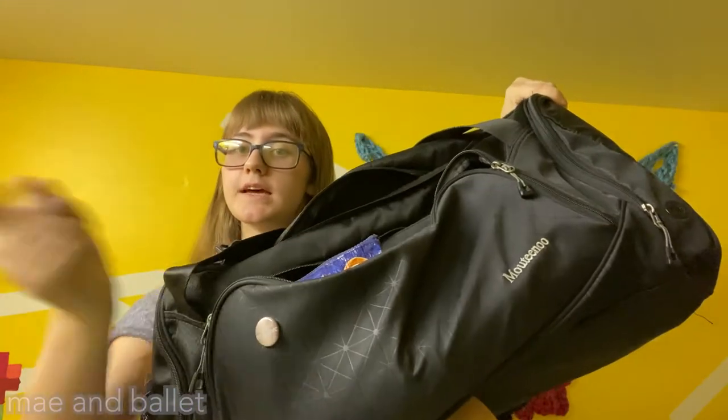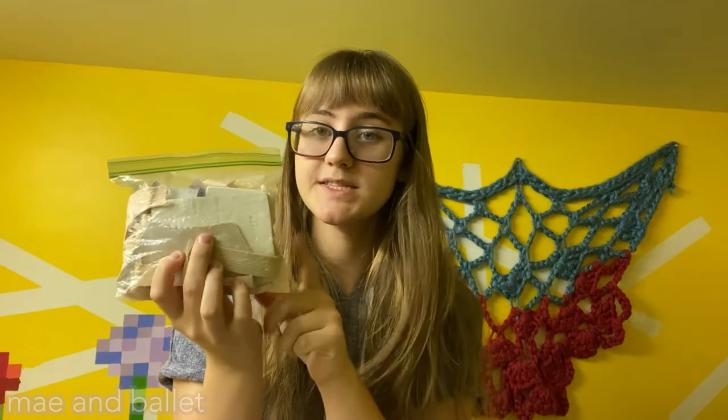Now we're looking in this front pouch, which has extra things I don't need every day but keep just in case. The first big thing is this pouch with all sorts of items — I have these blister band-aids with the gel inside, really essential for summer intensives. I also have my sewing stuff and extra ribbons and elastic — this has been gathering for like six years. I have a broken box of spare toe spacers, and of course scissors, just in case.